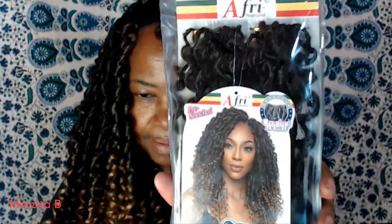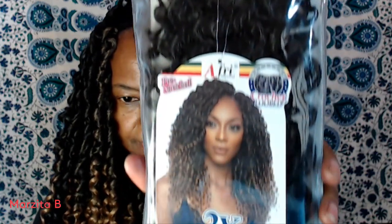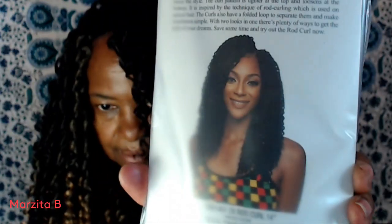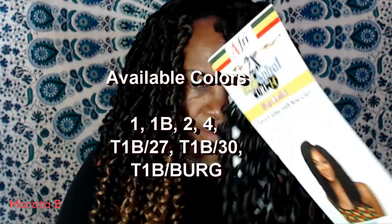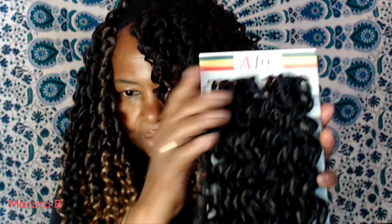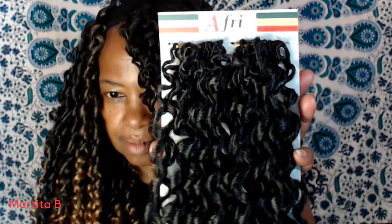Let me give you all the 411 on this hair. Again, this is hair from Main Concept, Afri Natural. It's their Two-Time Rod Spiral Curl 14. It also comes in a companion style, the Rod Curl 14 inches. It comes in solids as well as some ombre shades. And this is how it comes in the pack — you get two bundles of eight strands each, 16 strands per pack.